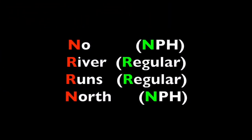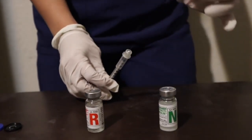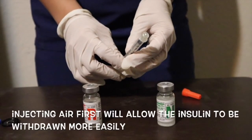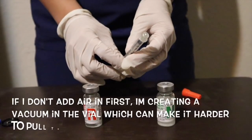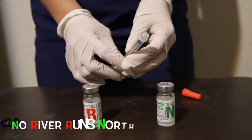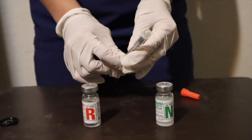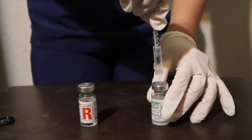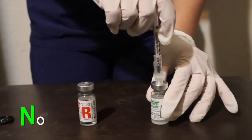Let's go ahead and draw up the insulin now. The mnemonic that I was taught and has stuck with me to this day is: no river runs north. I am removing the orange cap and will now inject air into the vial first. Injecting air will allow the medicine to be withdrawn more easily. If I don't add air in, I am creating a vacuum in the vial, which can make it really hard to pull the plunger out and get the insulin. So — no river runs north — draw up the same amount of air as my NPH order and inject that air into the NPH vial. That is the N in the 'no' part.